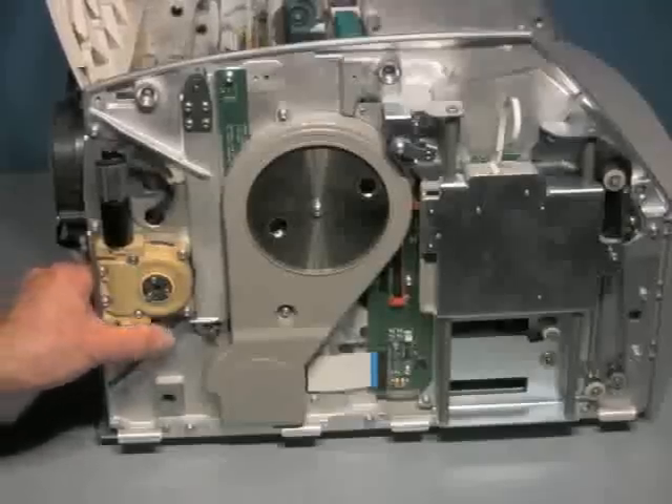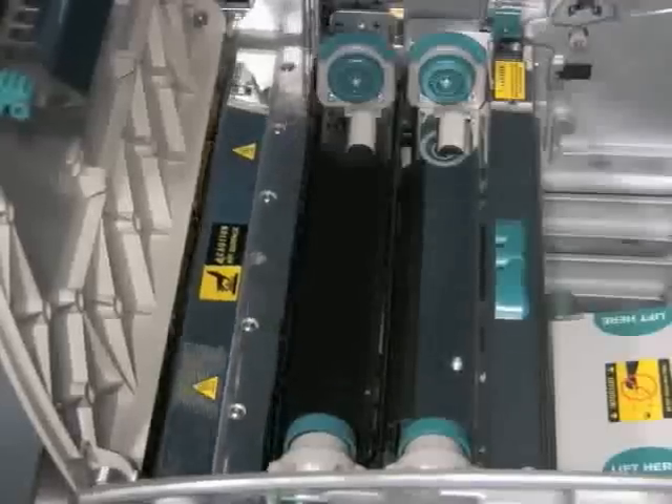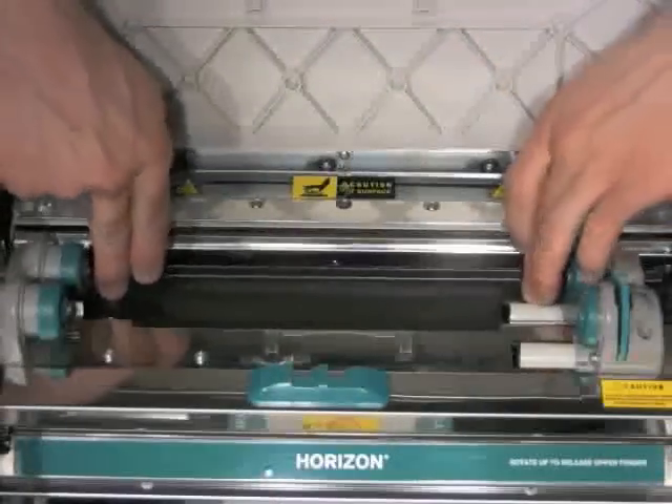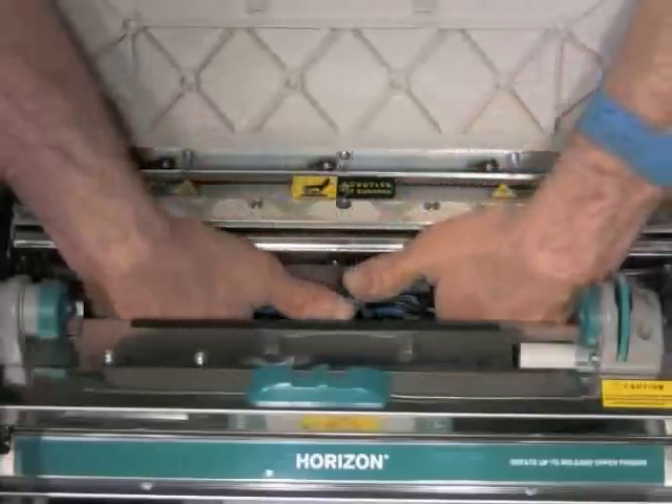Rotate the green thumb wheel to rotate the printhead out of the way. The next step is to lower the donor carriage by applying equal pressure on either side and gently pushing it to the bottom of the device.